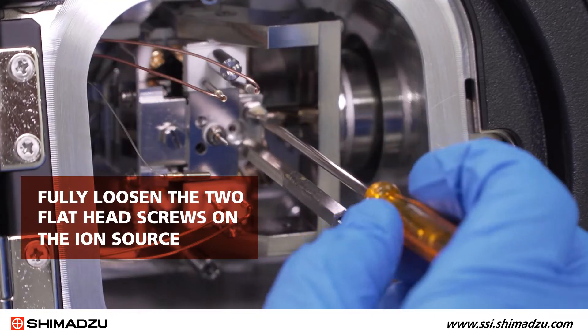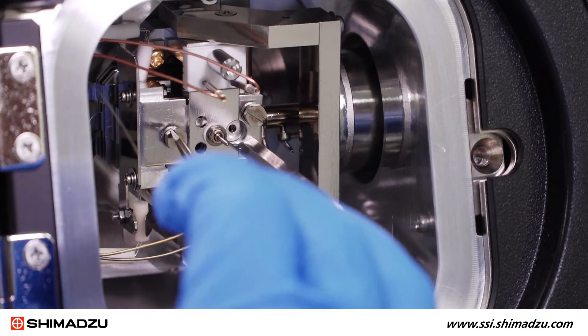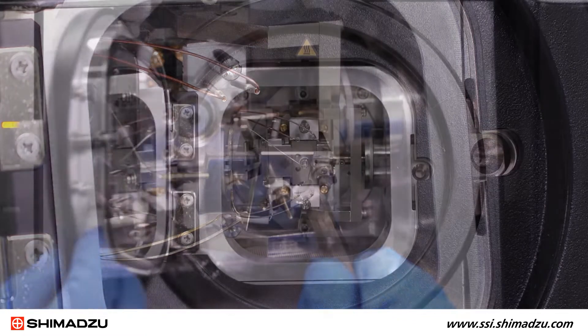Now fully loosen the two flathead screws on the ion source. Use the box replacement jig to remove the ion source box assembly. Then close the door.